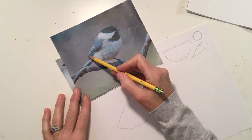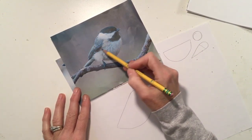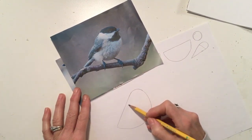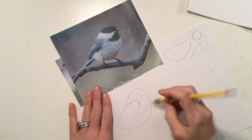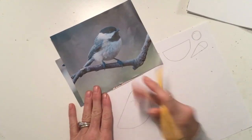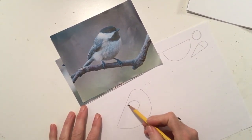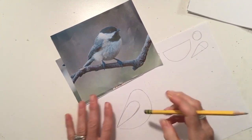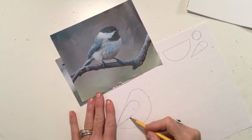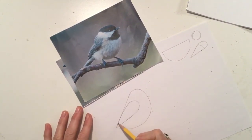Then I'm going to add the wing and the tail. The wings are always on the side of the body, so I'm going to look and see where that curve starts. I'll draw that curve — just the top of it first — think about where it's going, add the bottom part of that curve, and adjust it once it's sketched in. Then last but not least, I'm going to add the bird's tail.